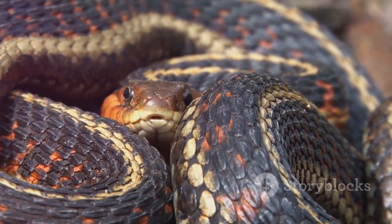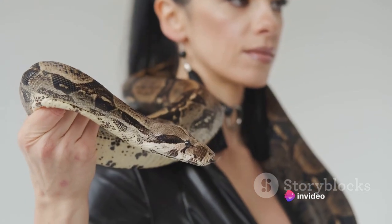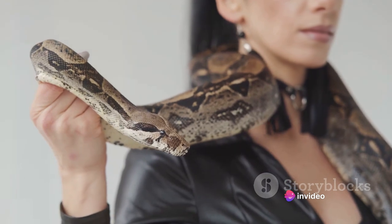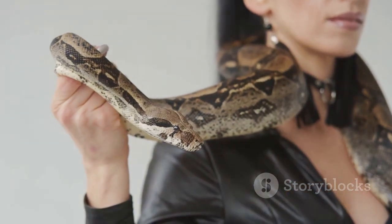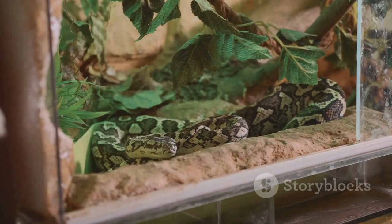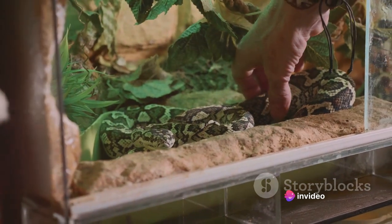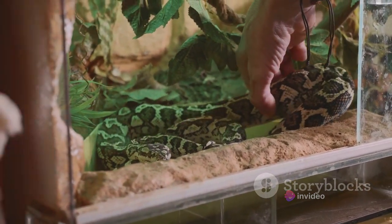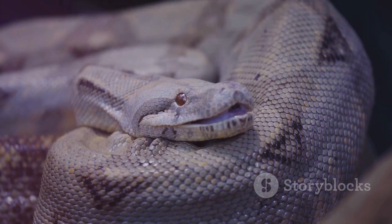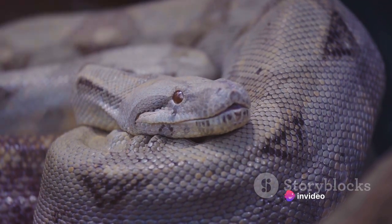Next, the boa begins to loop its muscular body around its prey, an action known as constriction. This is where the boa's true power lies. With impressive strength that belies its slender form, the snake begins to squeeze — not violently or suddenly, but gradually, steadily, with a patience that is almost eerie. The constriction process is not random; it is a carefully calculated sequence. The boa constrictor tightens its hold with every breath the prey exhales, preventing it from drawing a new breath. It's a slow, relentless pressure that increases incrementally.